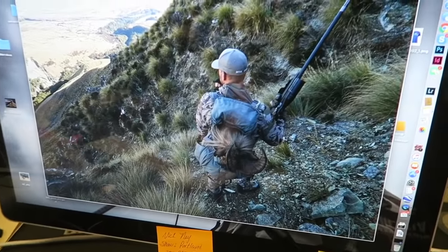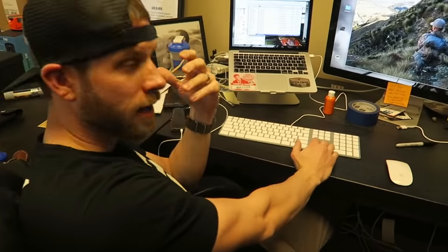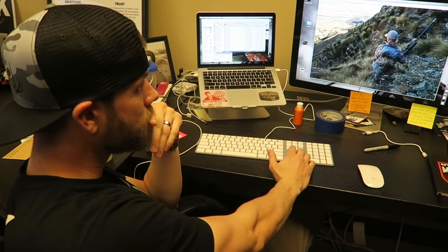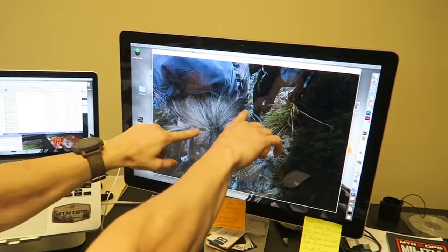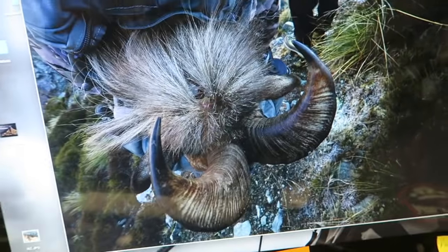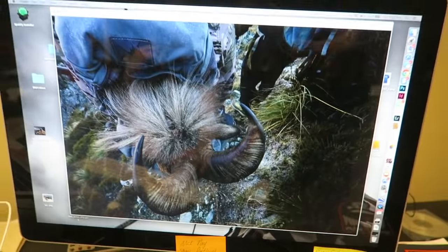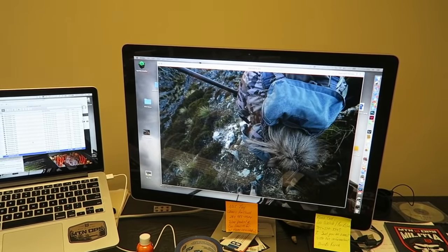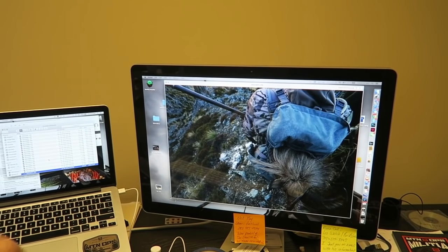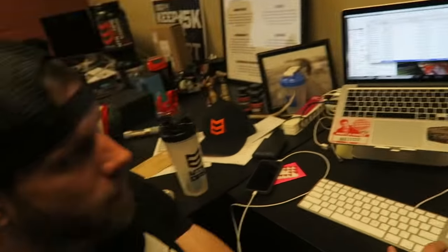A tahr is a Himalayan tahr — so like from the Himalayas. Look at these hooves — they can climb? Oh dude yeah, they just run on rocks like mountain goats. The guys that filmed our hunt will be releasing the tahr hunts here pretty soon, and you'll see when I shoot my tahr he's just running along these rocks. That hunt was pretty intense.